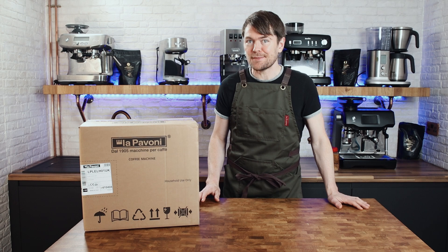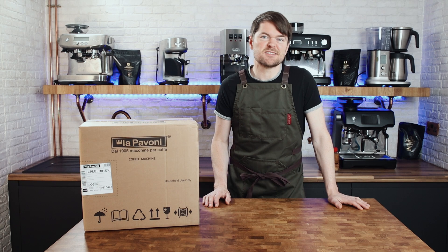I'm going to do a very quick unboxing and setup because, knowing these machines, there's really not much to do. Then I'll make a coffee and tell you what I think about it.